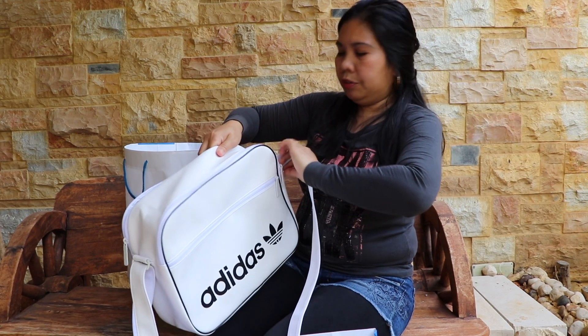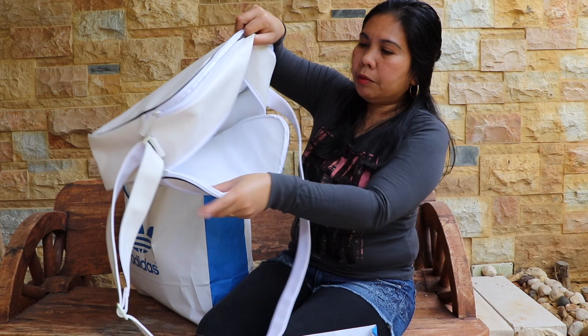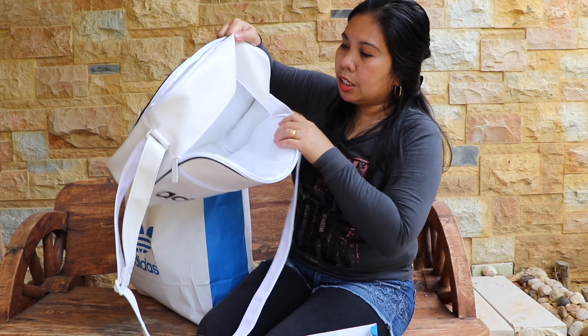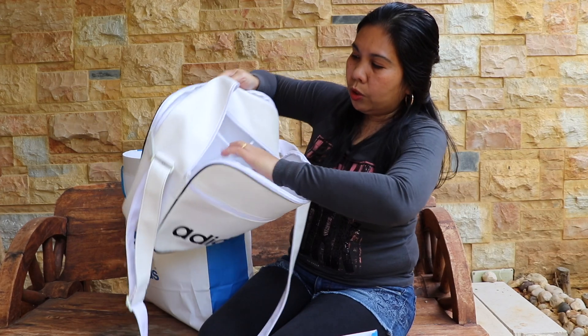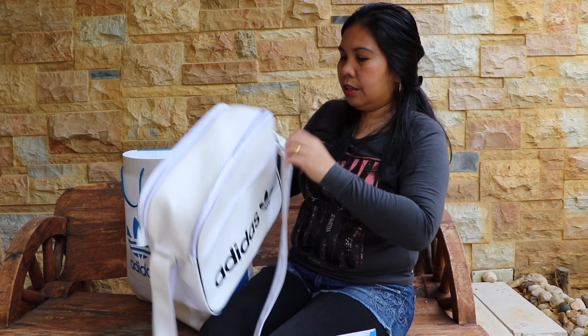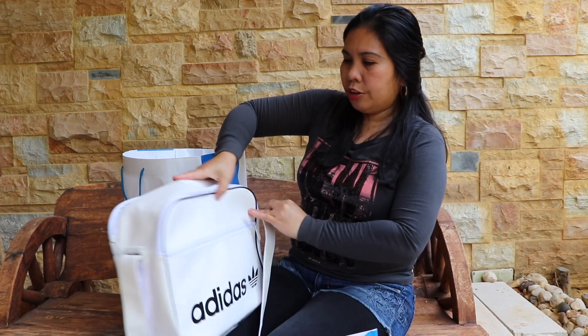I think it's very good when you go to the gym also — you can put your towels in it. But because there is some certain cotton inside, I think a laptop or a tablet will be very safe in here. There is also one small pocket. So this is the Adidas sling bag that we have for $75,000.